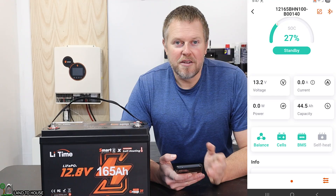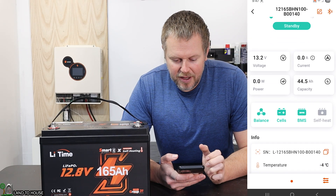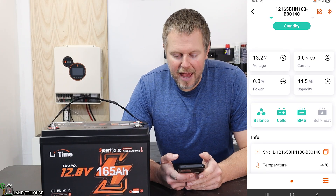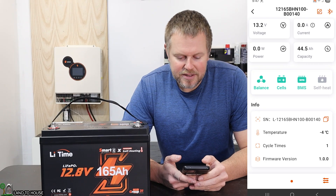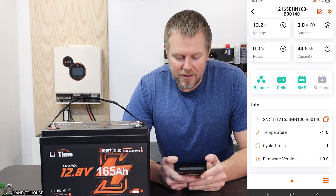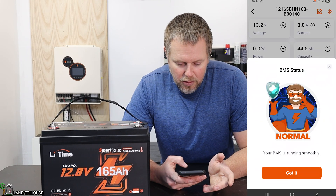The app is pretty cool. You can see 13.2 volts is the battery voltage. It currently has 44.5 amp hours in there. The self-heating is not turned on, but the balance, the cells, and the BMS are all in the green. If you click on any of those, it would just tell you good or normal.